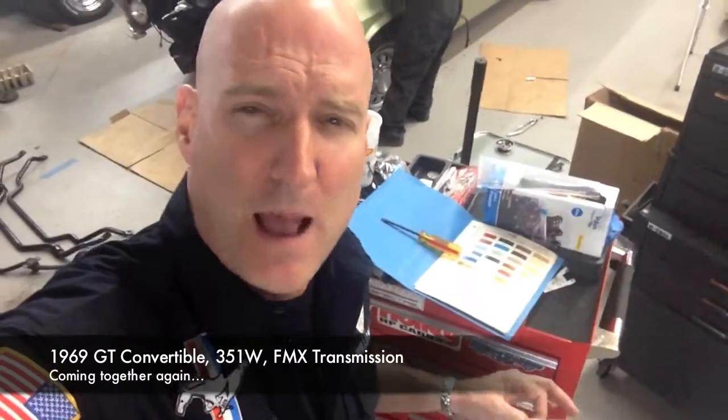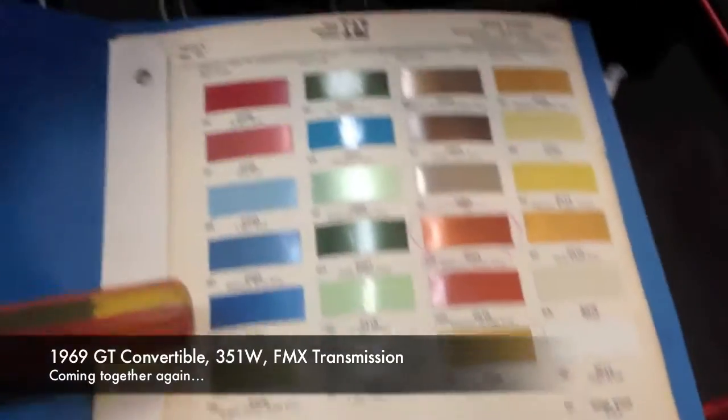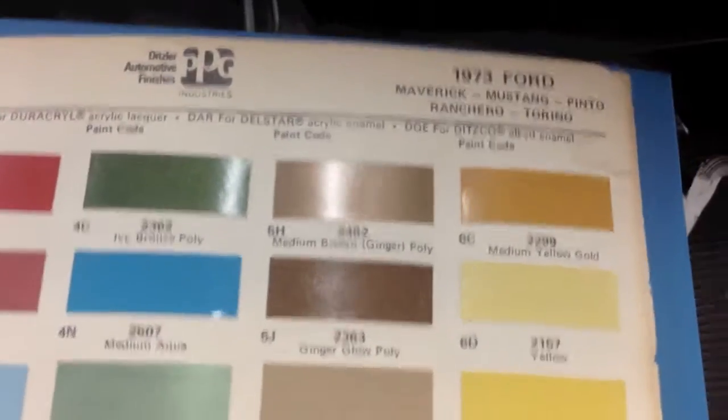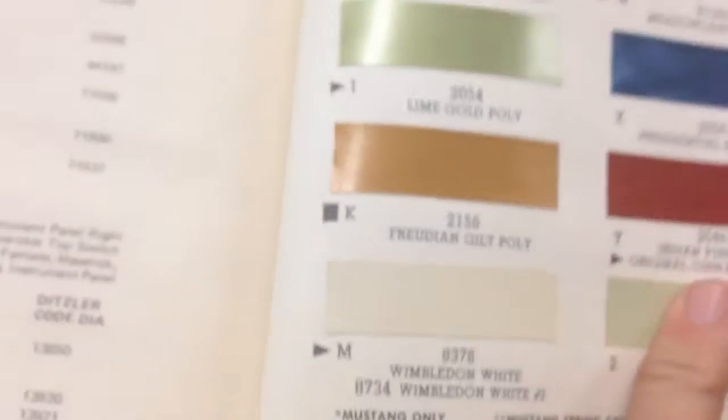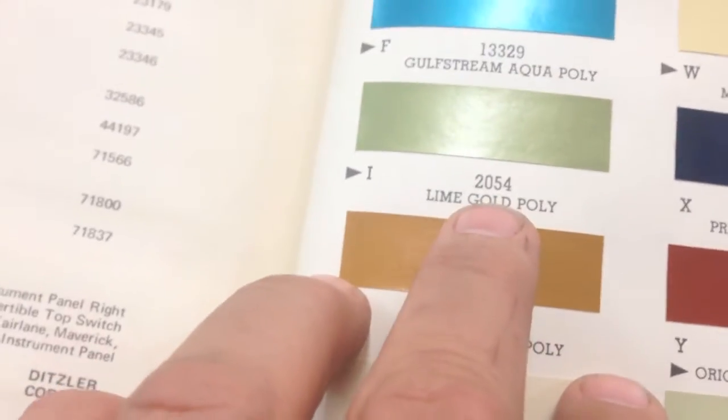Here's my special video props for Santo — Santo, you were the man. He sent us some original color code books of Mustangs that we all know and love. So Santo sent us this PPG — that's the same paint company that is donating the paint for the GTA, the '67 GTA. This is a book from way back when; PPG's obviously been around for a long time. And look — there's a 1973 Ford Mustang original paint colors from Ford. 1969 — there it is — the lime gold poly. Everybody's been calling it light green, but it's lime gold poly. It's interesting that nobody had that name until now. 2054 — there's the paint code.